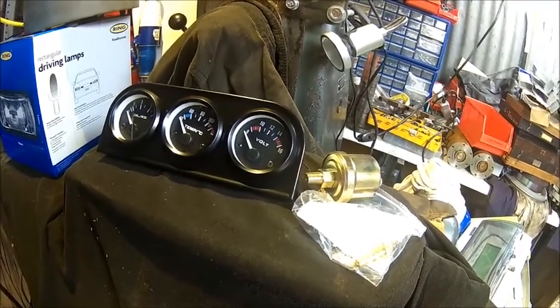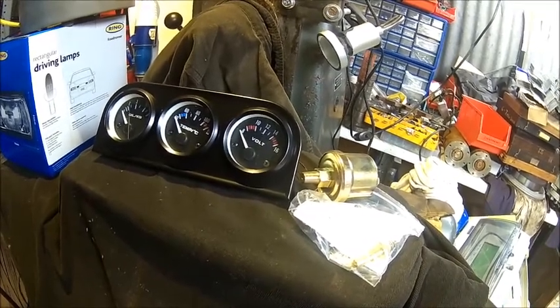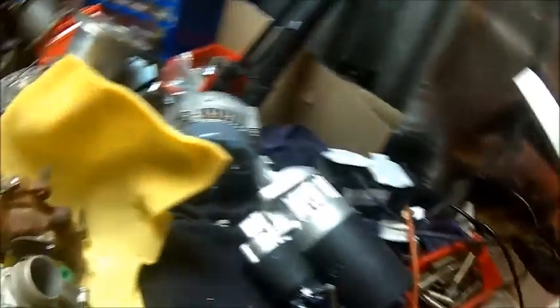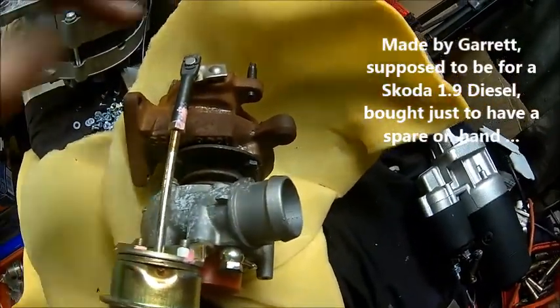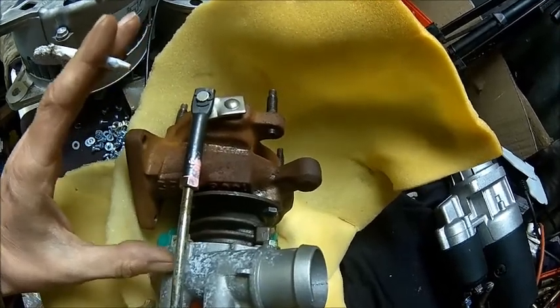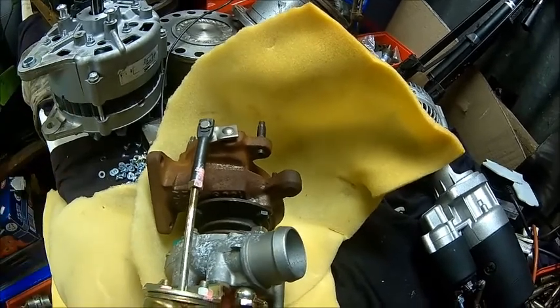I found another alternator with a smaller pulley on it already, so we're going to fit that. I think it's a Rover alternator, 100 amps. We also received our turbocharger which I was talking about a while ago — it's actually the very same unit. All it needs is rotating; I think the compressor side needs to be rotated a little bit, but that's about it.